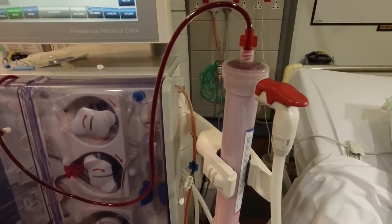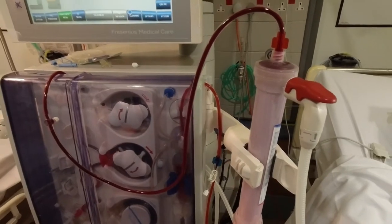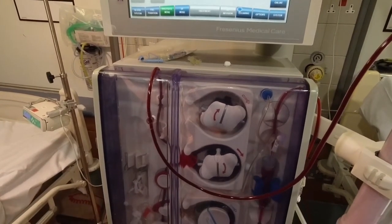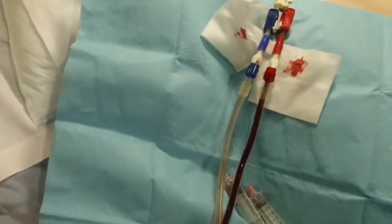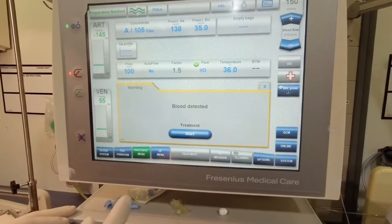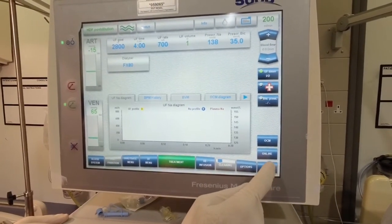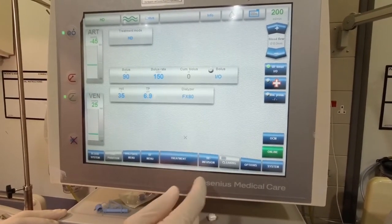As it passes through the dialyzer, it goes to the venous line and then the filtered blood goes back to the patient. Once the machine has detected the blood, the treatment starts. Then we set the pump speed according to access pressures and the patient's prescription, and at this time we're setting it to hemodialysis.